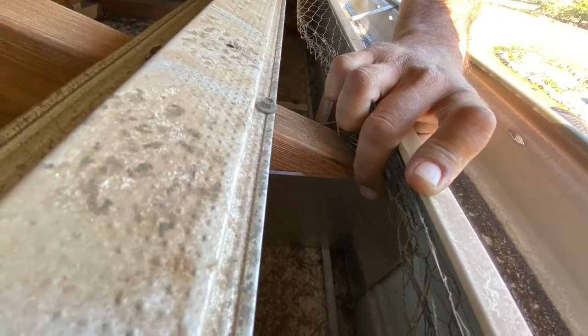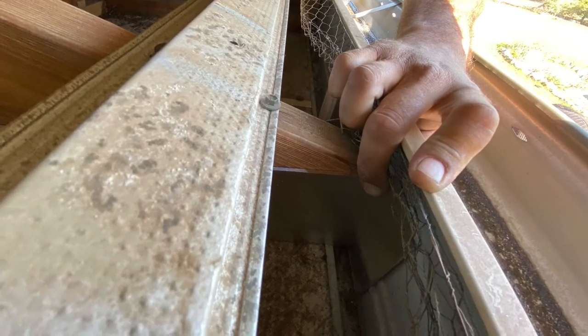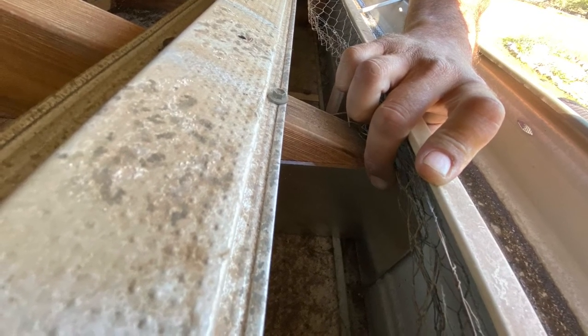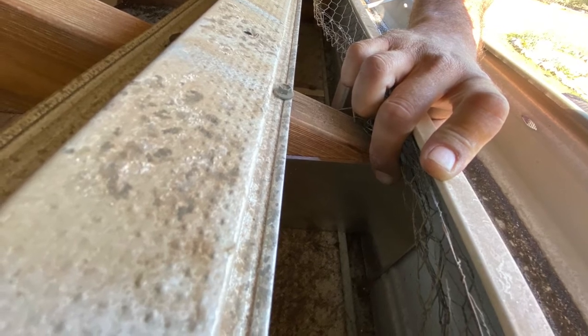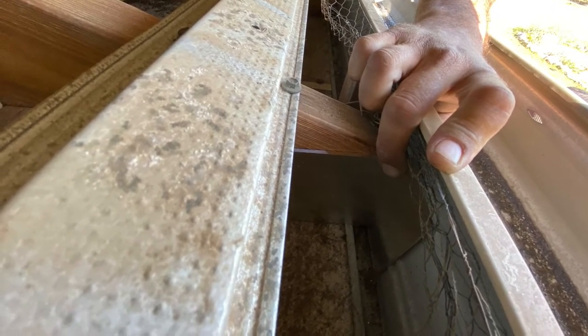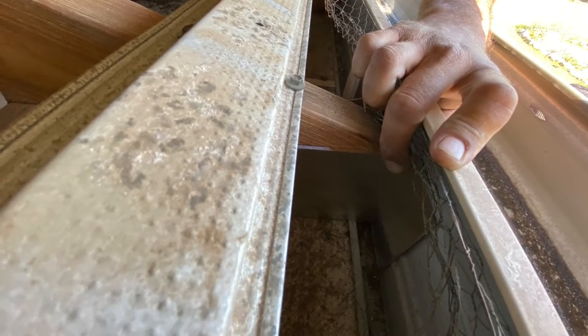We've just lifted up a roof sheet there — you can see Mikko's hand there inside the gutter — and if you look behind the fascia you can see that bracket positioned against the timber rafter or truss that sits behind your metal fascia. Metal fascias are not structural, so we need to reinforce them and make them stronger.